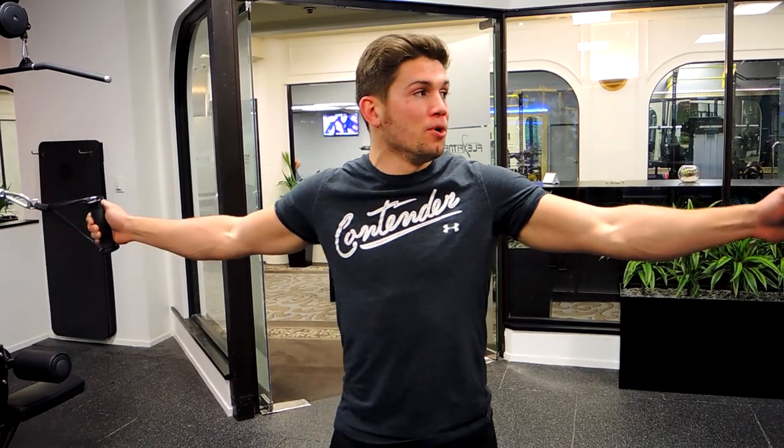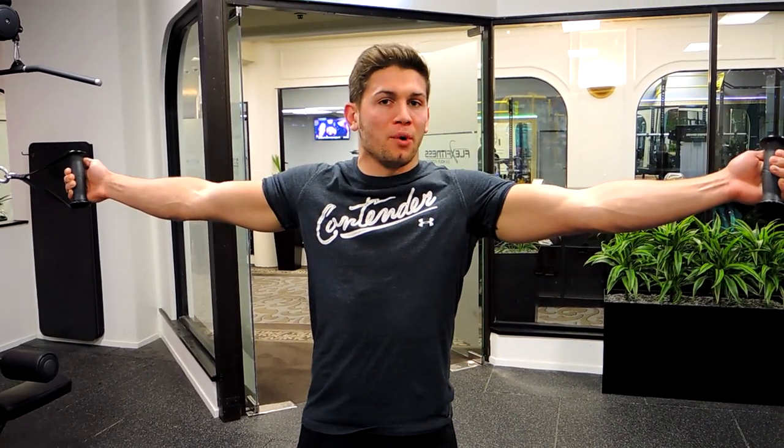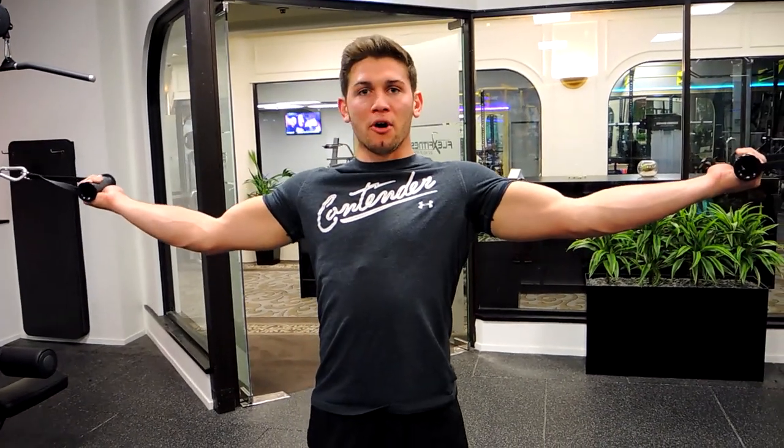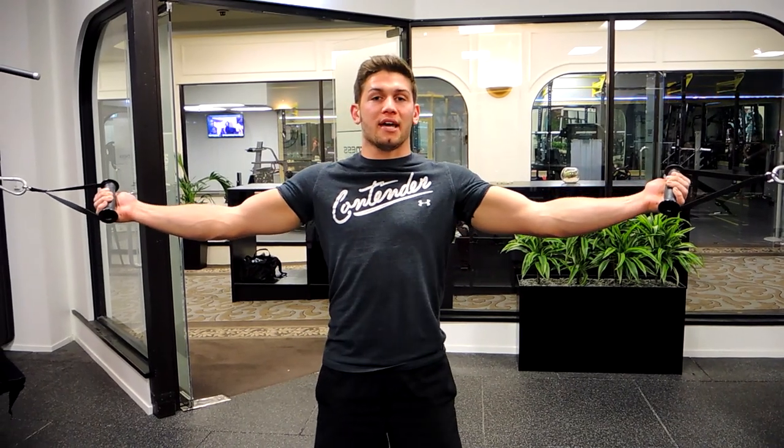These are cable Superman curls. Position the cable so that when you pull it, it's just above the shoulder. Keep that chest up, shoulders retracted, and elbows level with the shoulder.